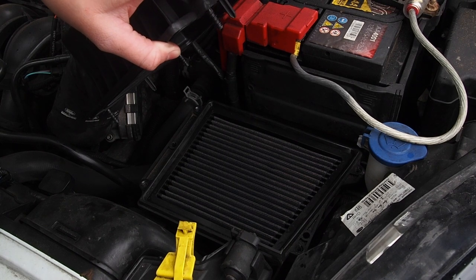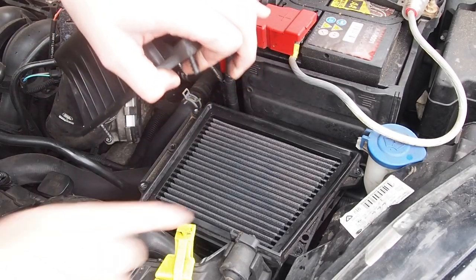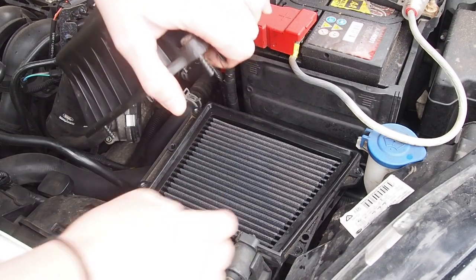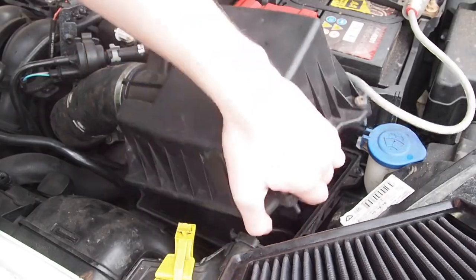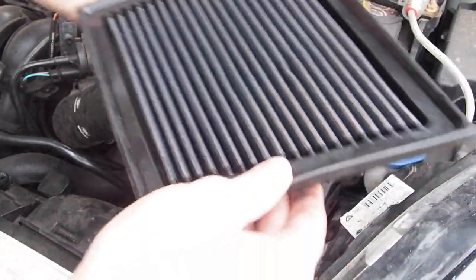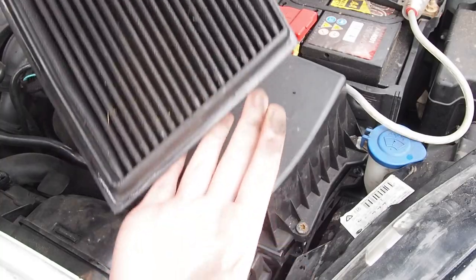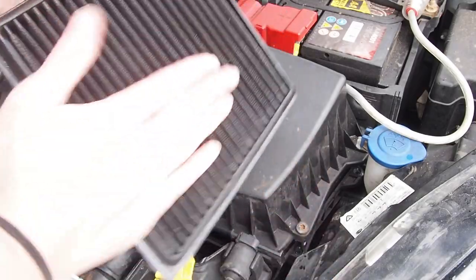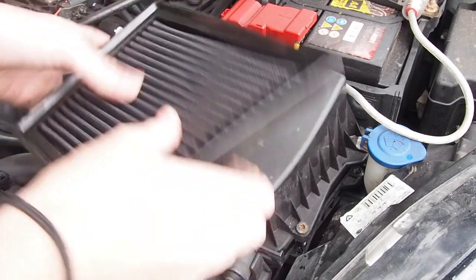I'll lighten the camera up so you can see the filter better. It basically just slots right in - you just pick it up like that, and then just place this plastic right down. That's your clean side. That's your dirty side. Mine's absolutely filthy. I'm just going to take that away now into the kitchen and show you how we clean it.